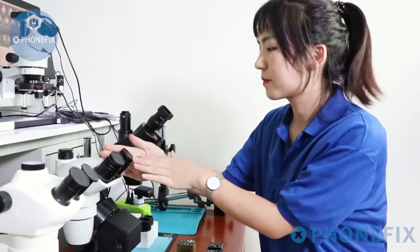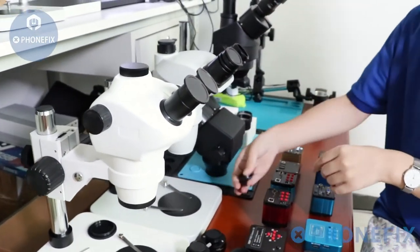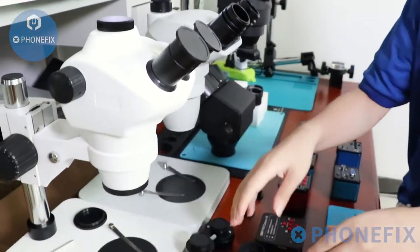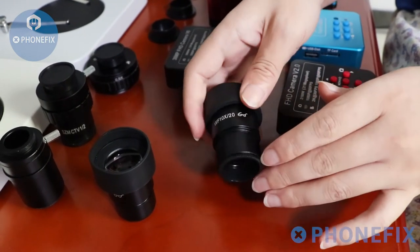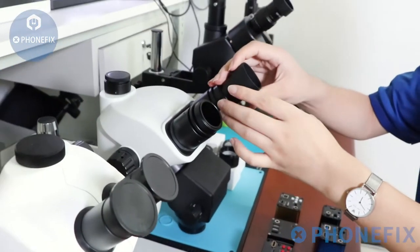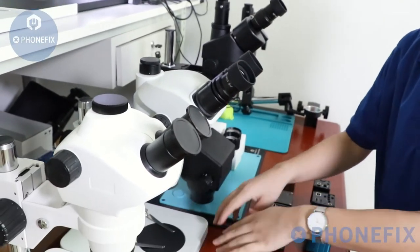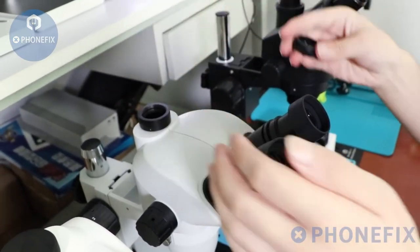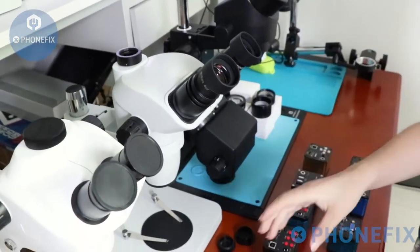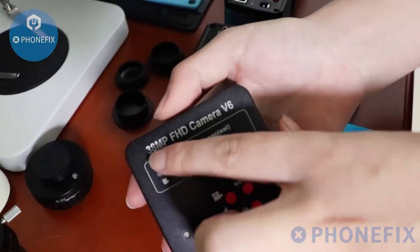Then we will introduce the 6.5 to 16.5X trinocular microscope. First, we should install its eyepiece. Remove its cap. The next step, we should install its HDMI camera. As for the cameras, we have several options. This one is the 38MP camera.